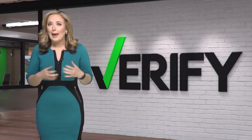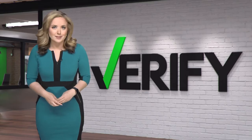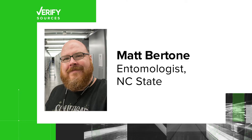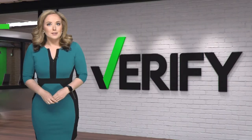We saw some claims online about hammerhead worms and how they could be dangerous to plants, so we wanted to see if they were true. For answers to these questions, we went to Dr. Sydney Crawley, an assistant professor of urban entomology at NC State, Matt Bertone, an entomologist at NC State, and Don Flynn, an adjunct curator of entomology at the Shield Museum. Now let's get to these claims.